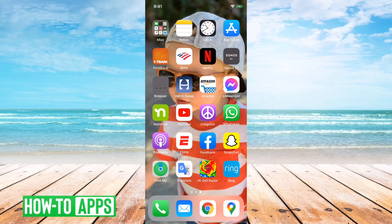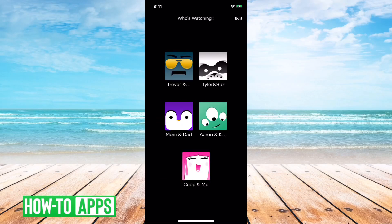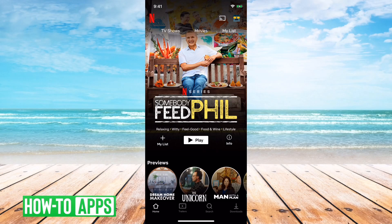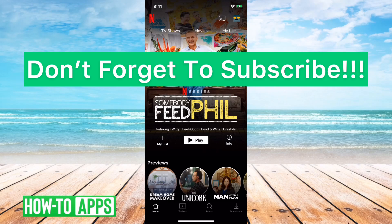Close that out and open up Netflix again. You'll see that it still has you logged in and everything is fine — it doesn't delete any of your information. Going through those three steps, you'll definitely get this solved and be able to watch Netflix without that black screen error. I hope this helps. Let us know if you have any questions in the comments below, and make sure to subscribe. Thanks.